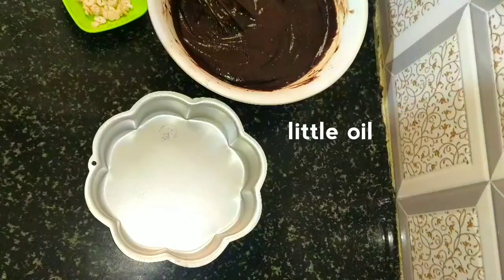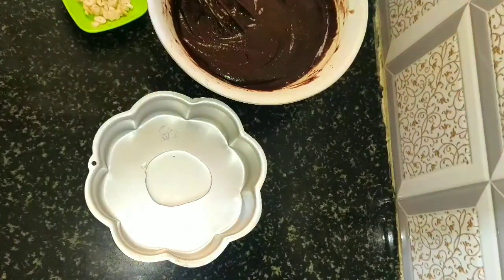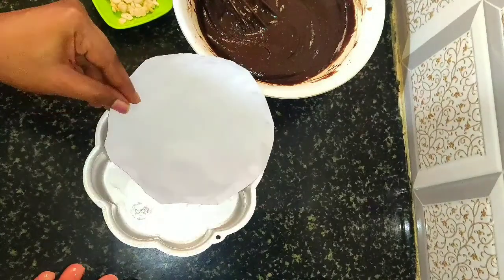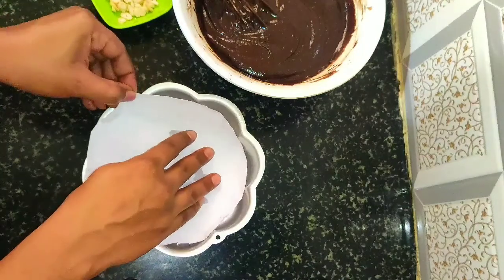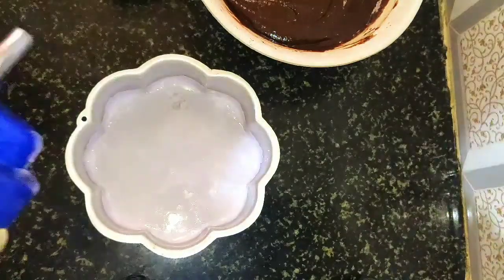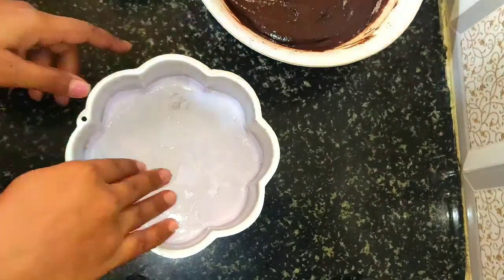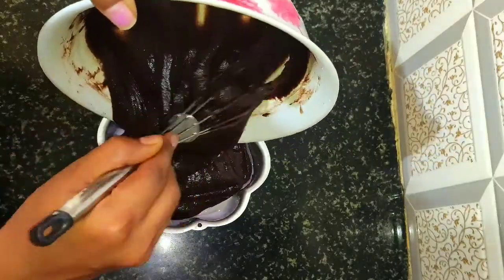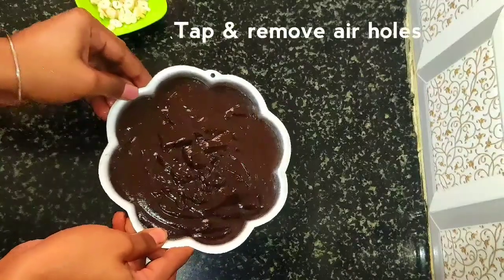Next add a little oil in the mold and spread everywhere. Keep white clean paper in the mold. Again add a little oil and spread in the mold. The butter paper is ready — now transfer the cake mixture into the mold. Tap and remove the air holes in the cake mixture.